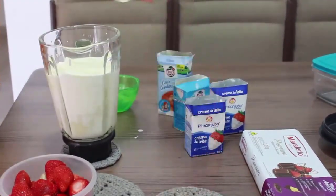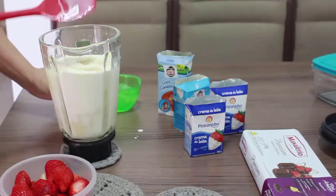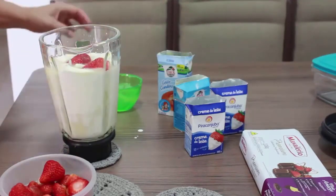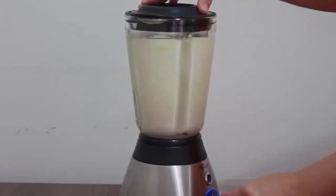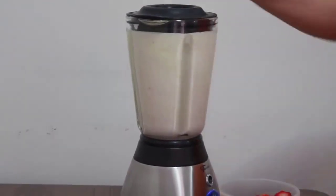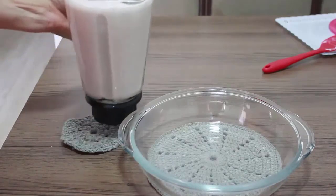Agora eu vou colocando a gelatina sem sabor e os morangos, vou colocando aos poucos. Vamos lá bater agora. Vou colocar na travessa.